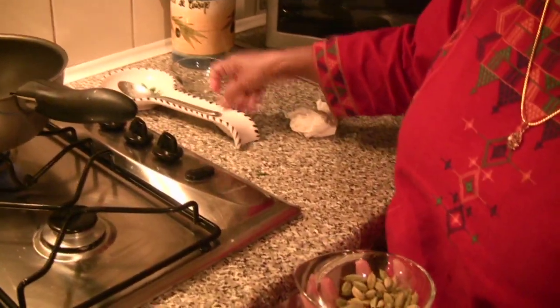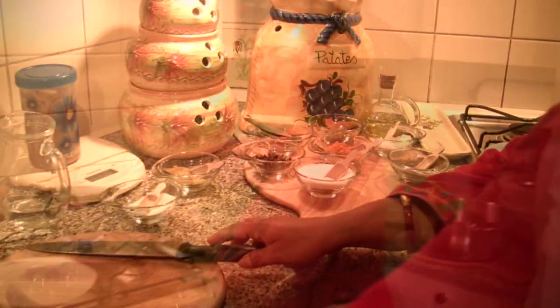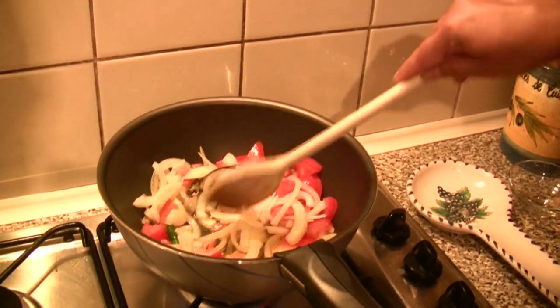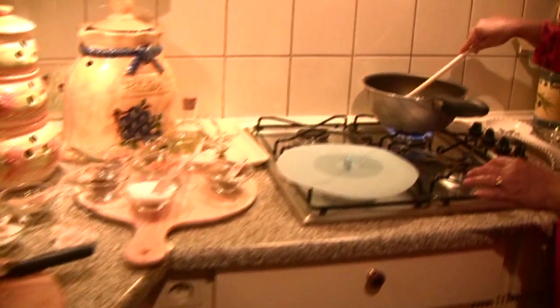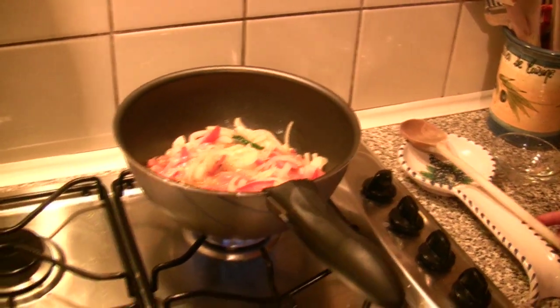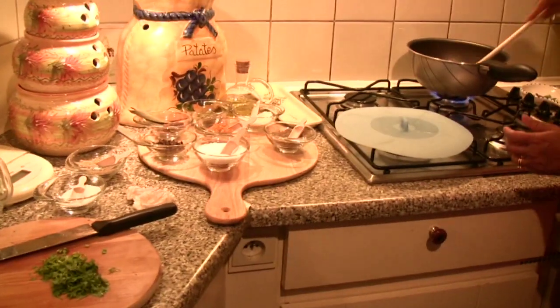And cardamom. Be careful — otherwise it could burst. Add garlic, onions, tomatoes, and the green chili. Stir a bit. Chop up the coriander. You can see the onions softening. I'm going to put the ginger — fresh ginger. Stir a little bit.